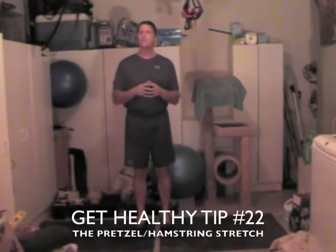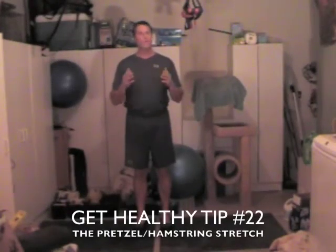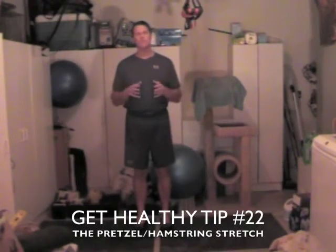Hello, this is Kevin McCauley with the Get Healthy Club, and today we're still talking about proper stretching techniques within Get Healthy Tips. Today I'm going to do a combo. We've already gone through the pretzel stretch and we've already done the hamstring stretch, so I'm going to show you what I would suggest to do a combo of those two different stretches.